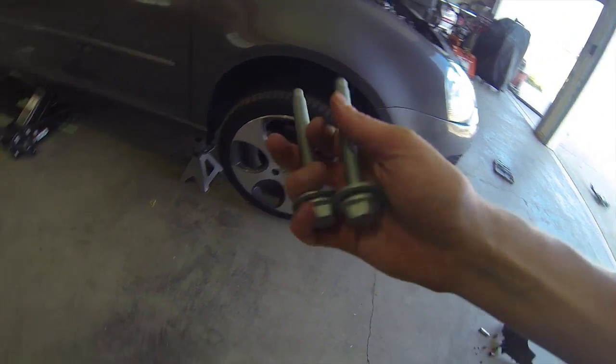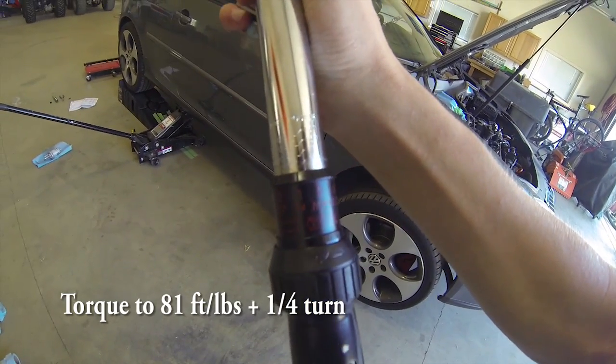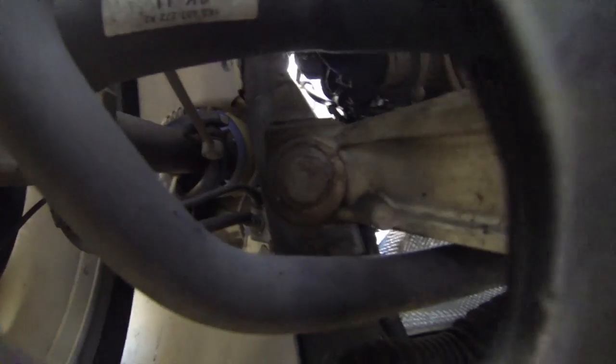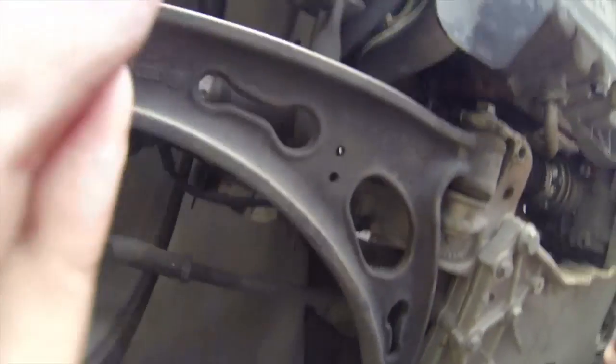When putting in the new bolts, we are going to be tightening up four existing bolts and replacing two large black inner bolts. You're going to need to torque these to 81 foot-pounds plus a quarter turn. You'll need an 18mm socket and a 17mm with an extender for the smaller bolts up through the A-frame.